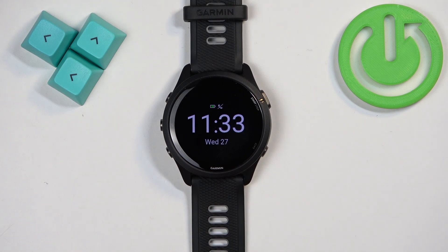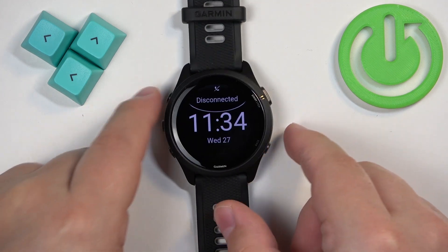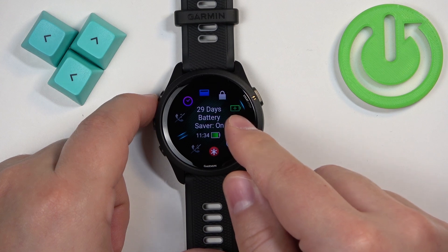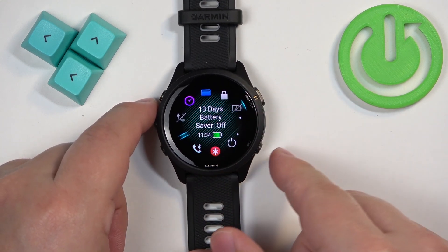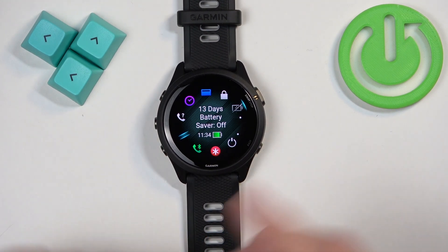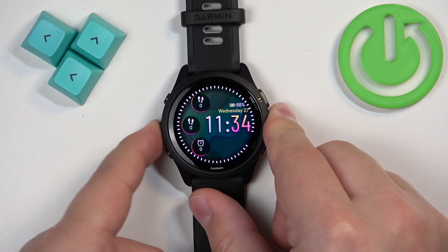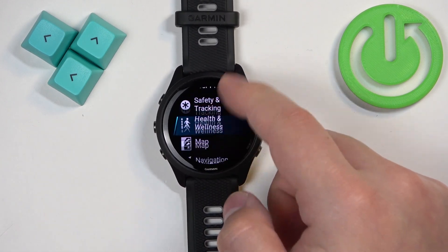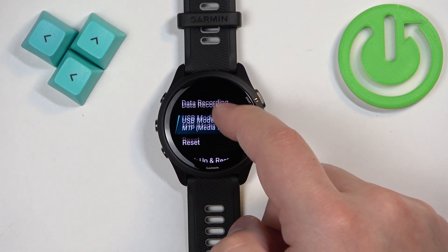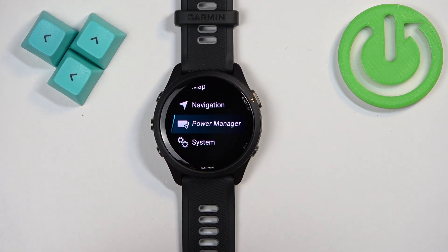You can also do this through the settings. From the home screen, press and hold the button to open the menu, scroll through it, and look for the Power Manager option — it's located above the System option. Select it.